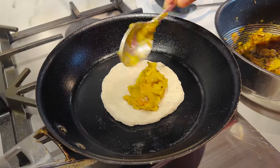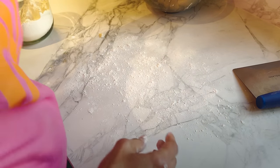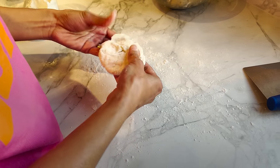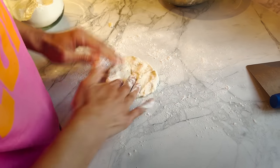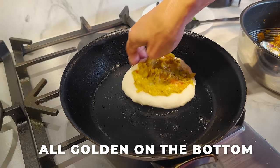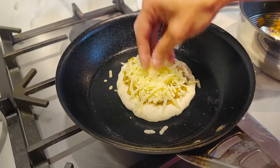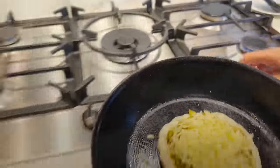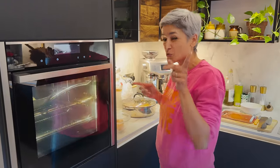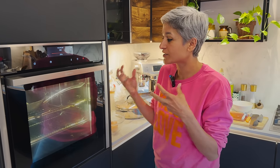Put a spoonful of aubergine filling on the dough — it smells absolutely divine. While one is on the hob, roll out the next portion. These are best made fresh; the dough literally takes a minute to make. You can prep the aubergine and grate the cheddar ahead of time though. Once it's puffed up on the sides and golden on the bottom, put cheddar on top, then place it under a really hot grill for just two minutes to melt the cheese. Be careful with the hot pan — use a cloth!